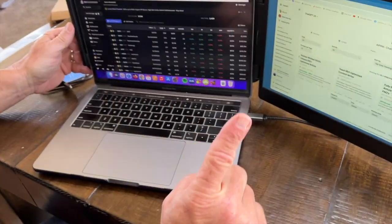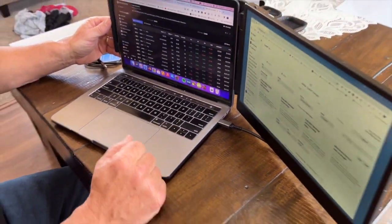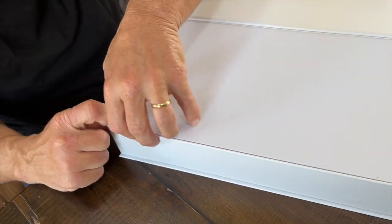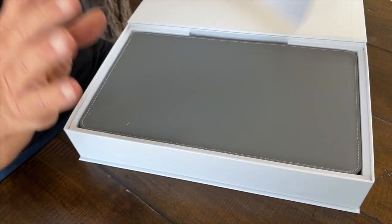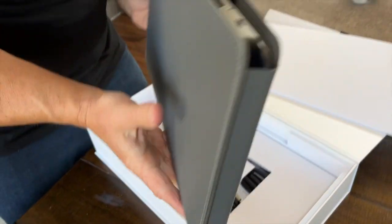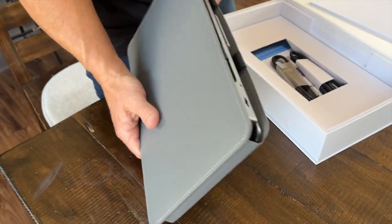Let me show you quickly the unboxing so you can see how it came. Quick unboxing — what I love about this, first off, when I got it, I loved the branding. It's very well packaged. This is good material, and then when you pull this out, it's got a nice carry case, which is great.